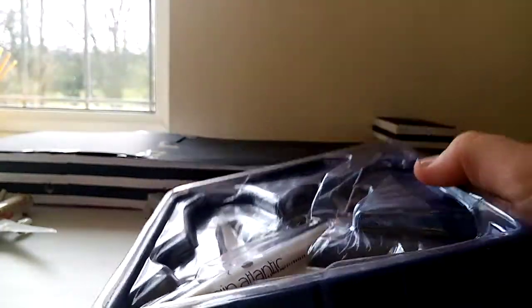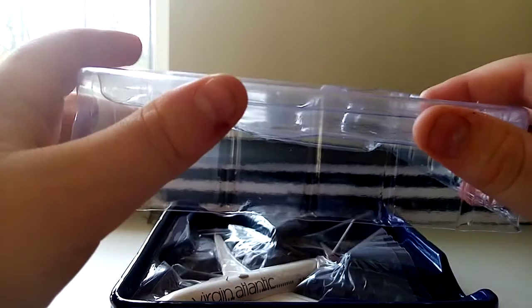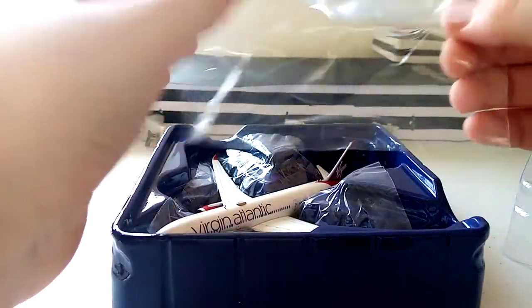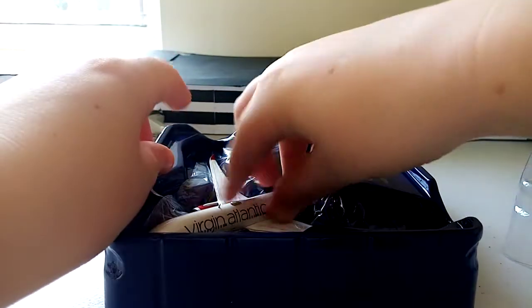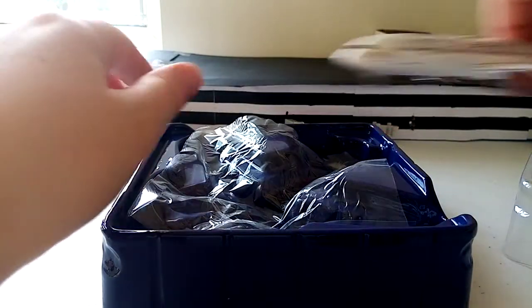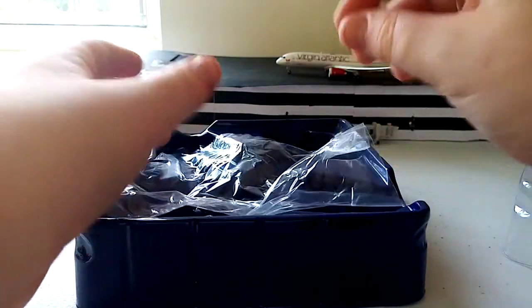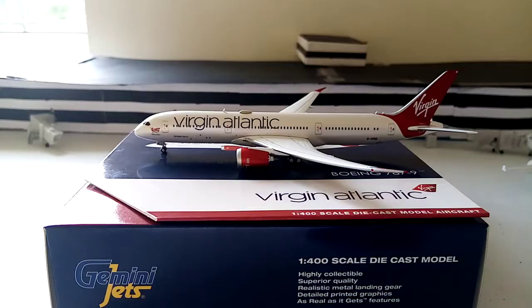Taking it out, we have the cradle. Popping the top off, there's a really big piece of protective packaging — very nice to see. Getting it out now, and here we have the model out of the box.